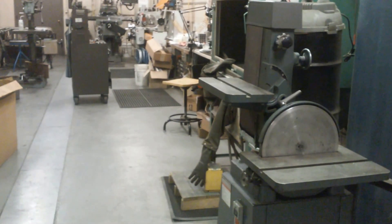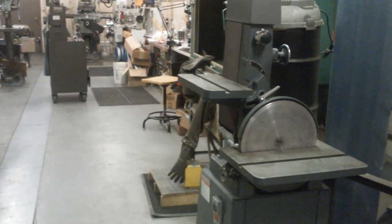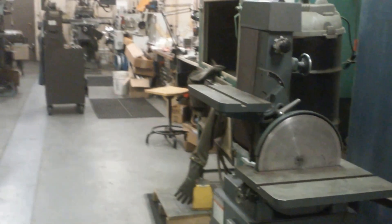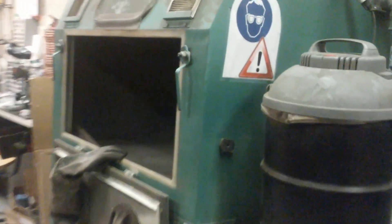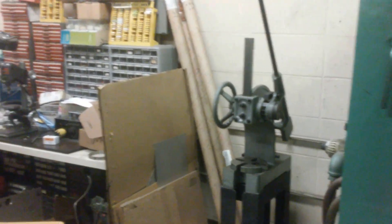Hey YouTube, Steve Summers here. Here's a quick overview of the shop at work. To the right you can see we have a belt and disc sander. We also have a blast cabinet, a general workbench, and a small arbor press.